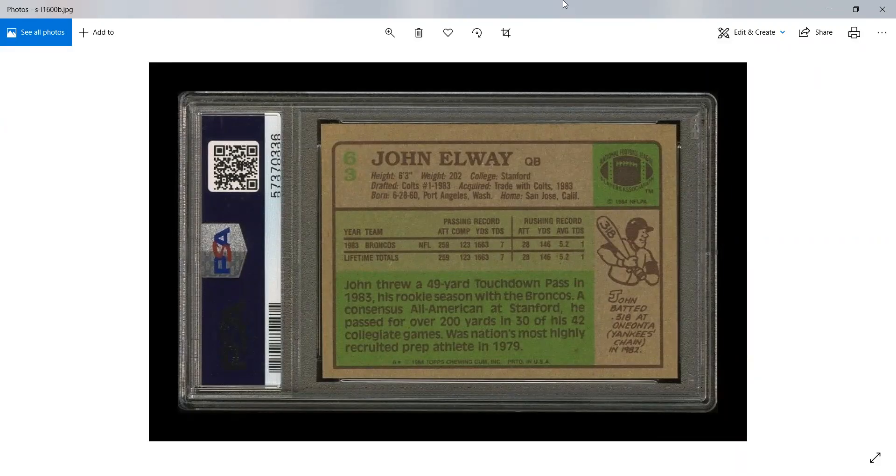Hey everyone, Brandon from Brandon's Baseball Cards here. I've done a lot of previous work on collation of baseball rack packs, but what about football rack packs?